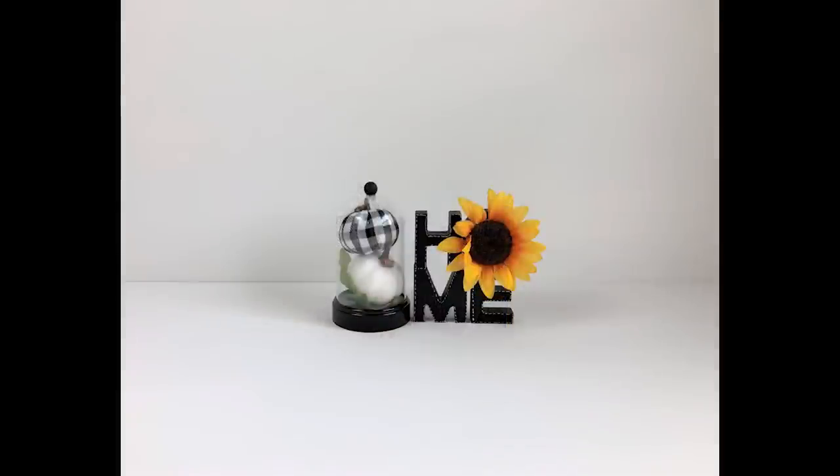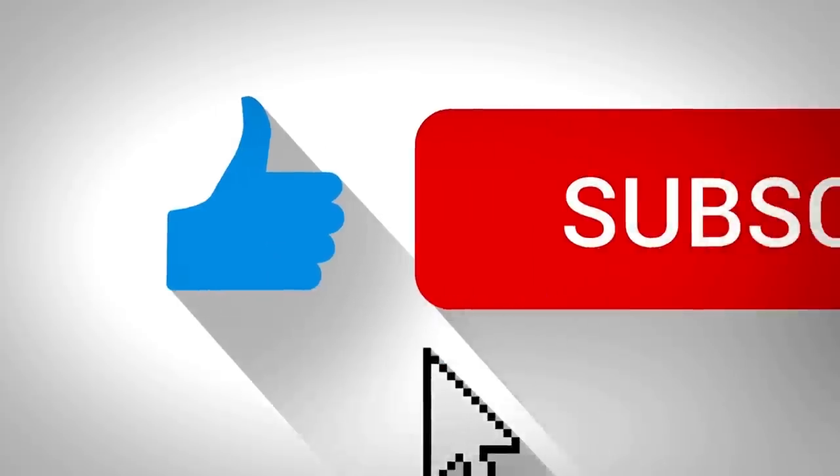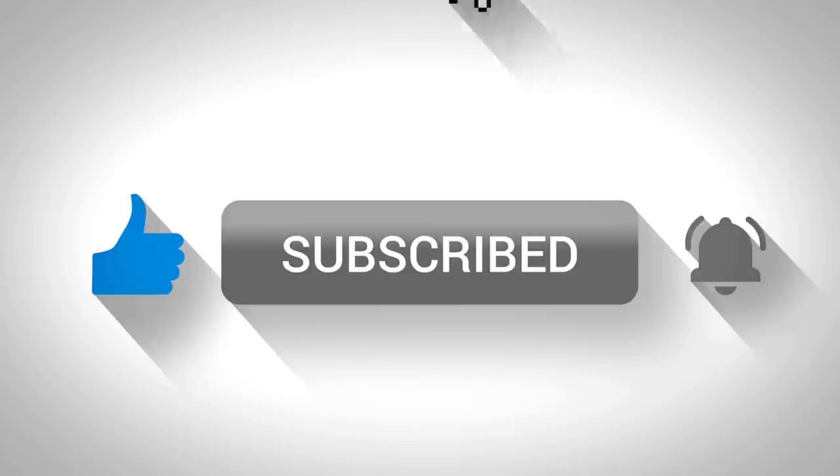If you love Dollar Tree DIYs and you haven't done so already, make sure to click that subscribe button right below this video and select all under the notification bell so you'll be reminded the next time I upload a new video.